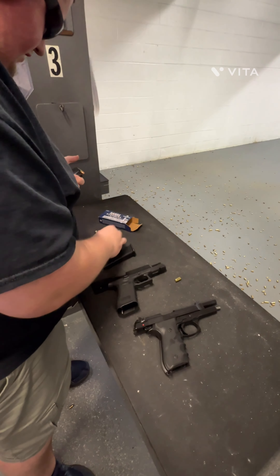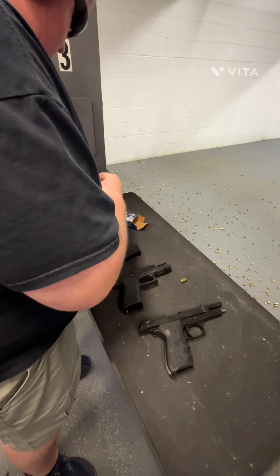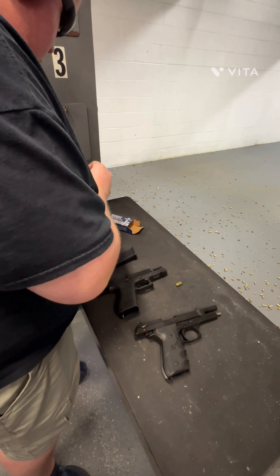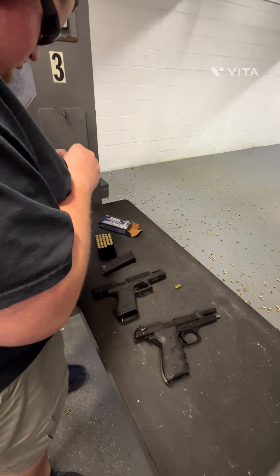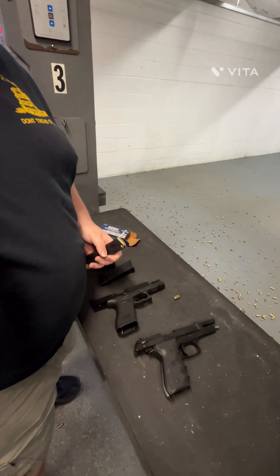What kind of ammo do you have? What did you have the target at — five holes? Last time it was at 10. Do you want it at 10 now? Sure. Alright, put the camera back.